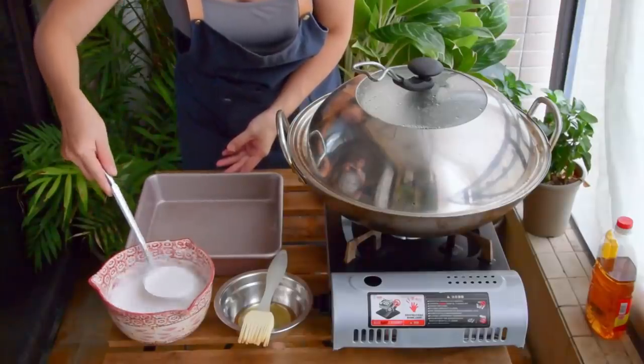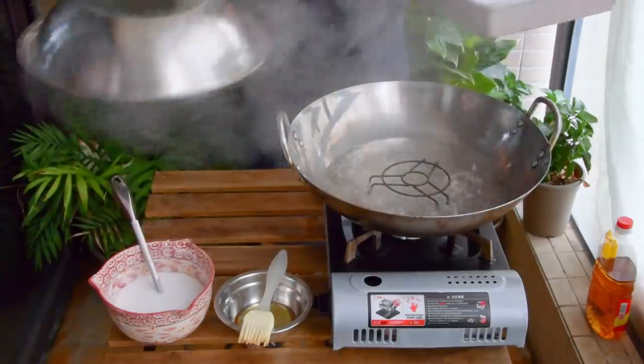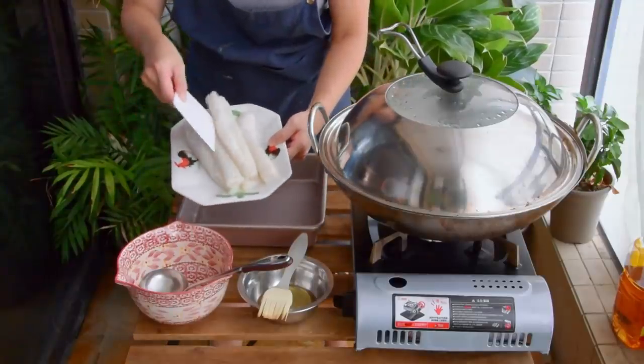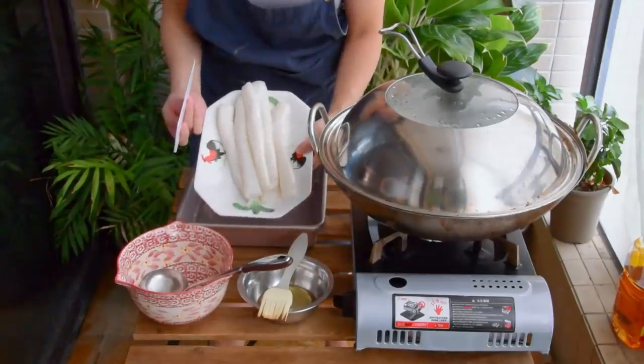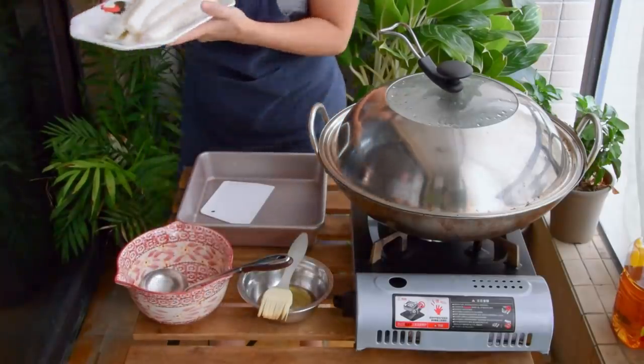Work through your batter — this recipe makes about 7-8 rice rolls with an 8x8 inch baking tray. For a clearer version, you can check out the uncut shots. The result is soft and slightly chewy, with some delicate rice fragrance, just like how a jhu chan fen should be.